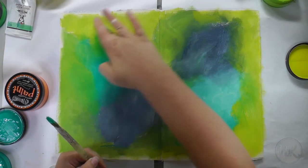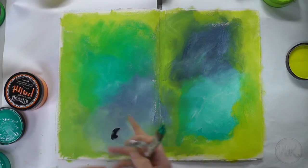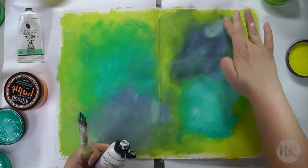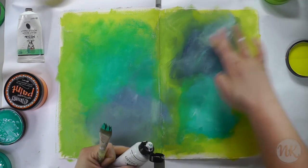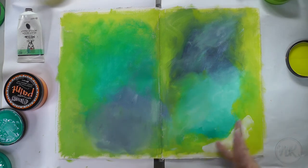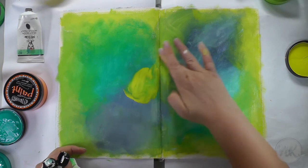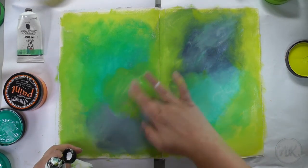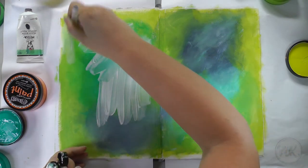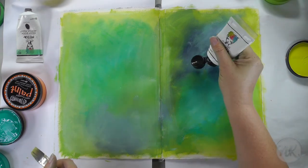It's fairly hot here down under while I'm filming this, so the paint dries quickly, but the gesso gives me a little bit of leeway. I keep adding colors and gesso with my fingers, blending it until I'm happy. I want the objects that I'm putting on top of the background to really pop, so I'm toning down the background a little bit. I'm using watered down gesso to give it a soft wash.